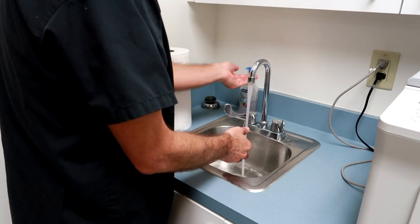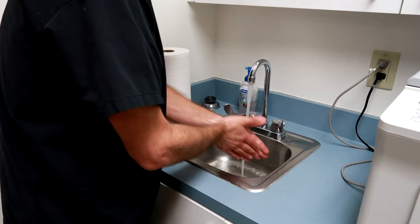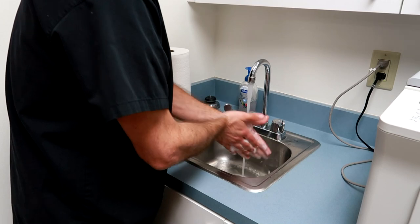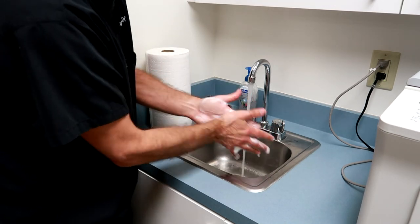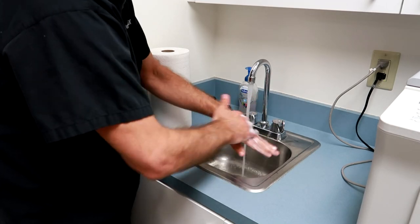Then you're going to get enough hand soap to do the job. Do not start with hand soap and then have to get more — you want to get more than enough. And then just go back and forth like so, just to get some nice lather going.